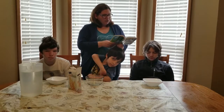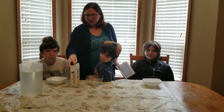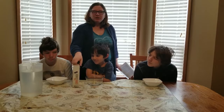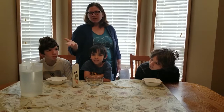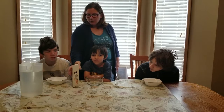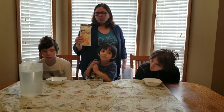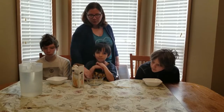We are going to be making cornstarch quicksand. Some of my fellow ECAV teachers will probably recognize it — we do use it in class. It's good for fine motor development, for your hand to make it nice and strong, which helps kids get ready for writing and kindergarten. But this is something you can actually do at home. You just need some cornstarch, water, and a bowl to put it in.